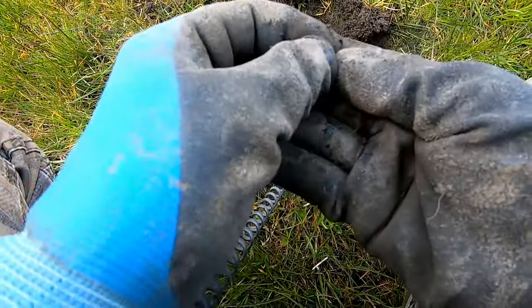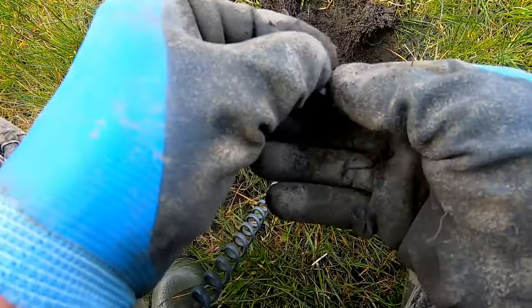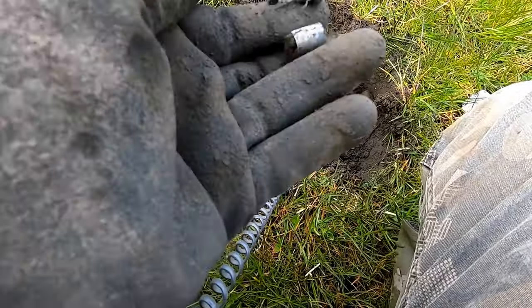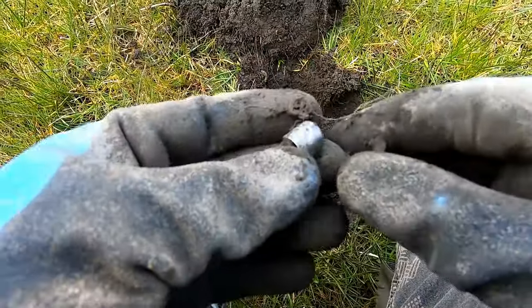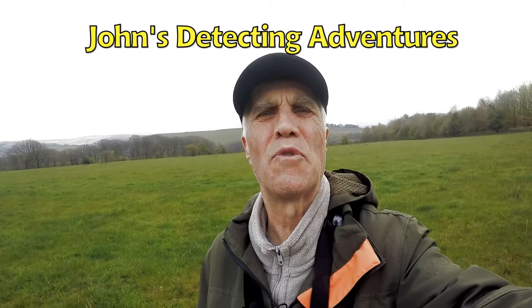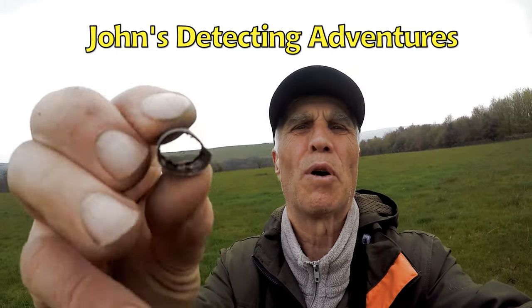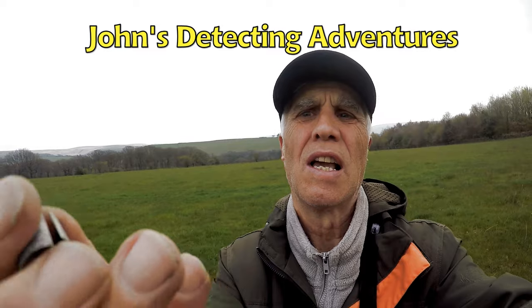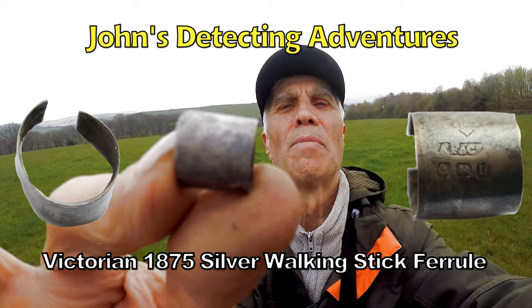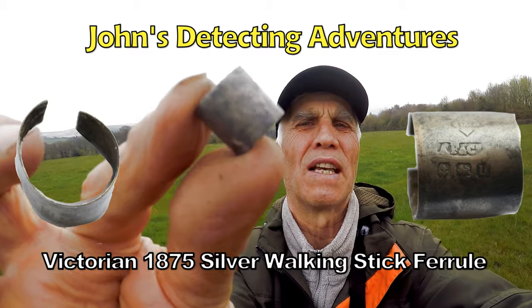I think it's silver — definitely. Yes, we found something silver! Excellent. Not quite sure — some sort of silver covering, probably for a cane or something like that. It's hallmarked — you've got to check it out. But definitely, definitely silver. Probably the end of a walking cane — I think that's what it is.